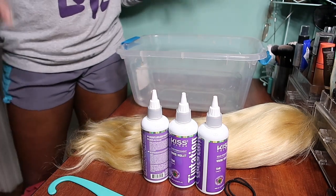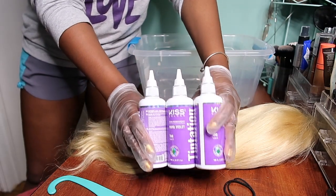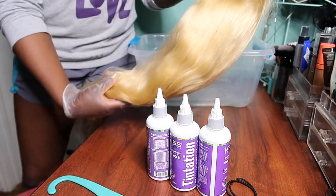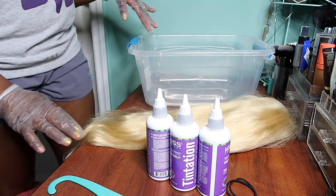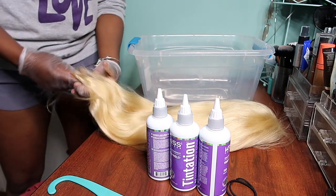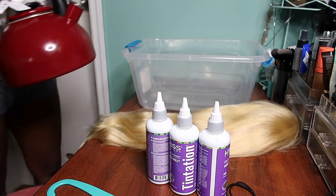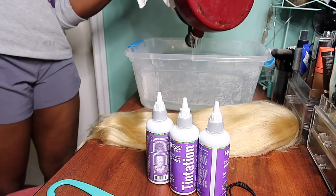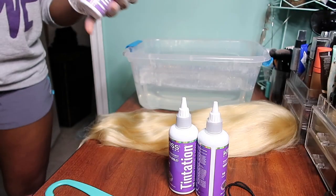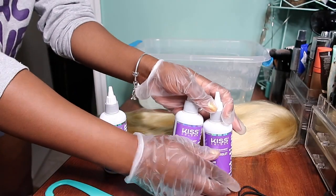So in order to dye my hair, I'm going to be using the watercolor method. I have a bucket, my desired colors, and a 613 lace closure 22-inch wig. I'm going to link the wig down below — I got it from AliExpress. I do not like the initial quality of this wig, but let's see how it goes through the process and I'll let you guys know my final thoughts at the end. The key to perfect watercolor is hot boiling water. I'm using Kiss Temptation in Orchid and Kiss Temptation in Wild Violet — one Orchid and two Wild Violet.